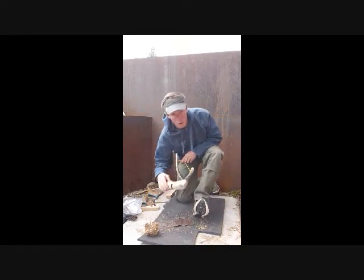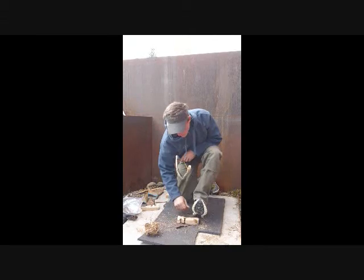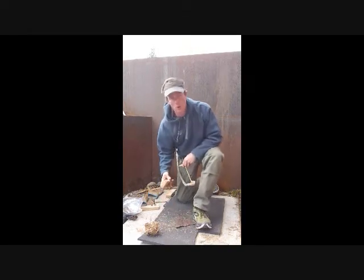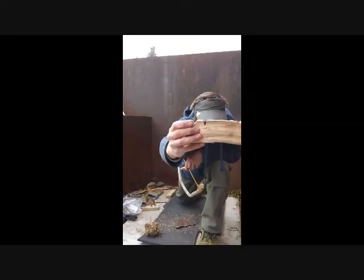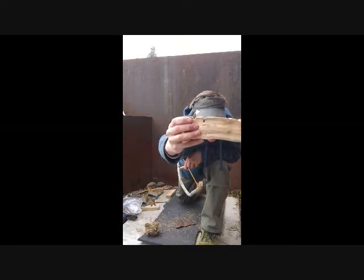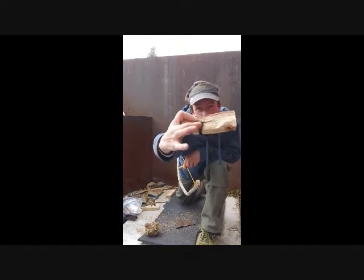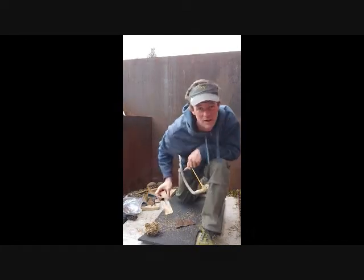With your fireboard on the ground here, it's placed right over top of your piece of leather that's going to catch your ember on the other side. And if you notice, in the bottom of the fireboard there's a little notch. That notch is what allows the ember, which is going to be created inside this socket, to fall down below where we can catch it.